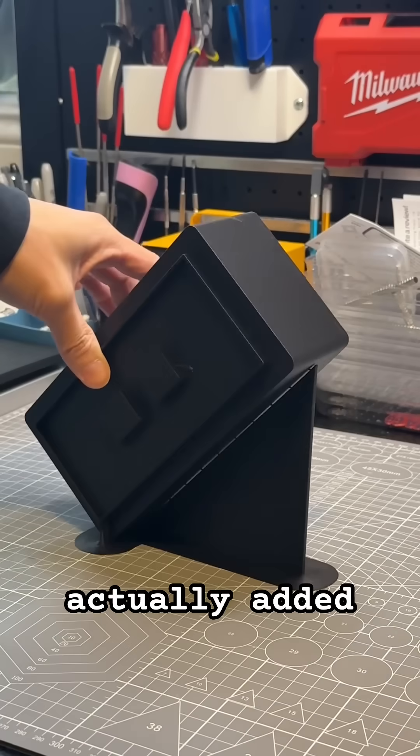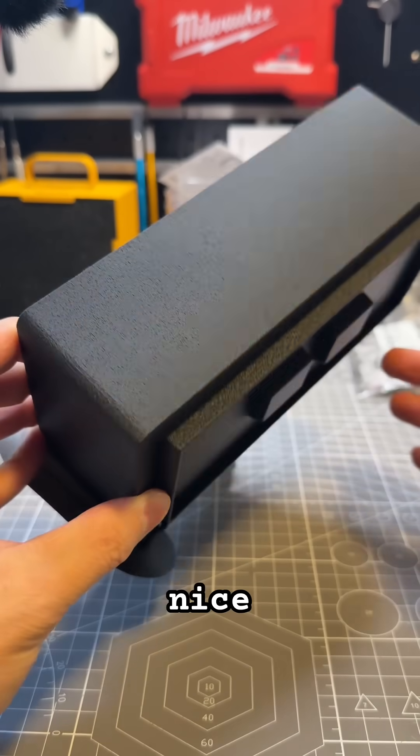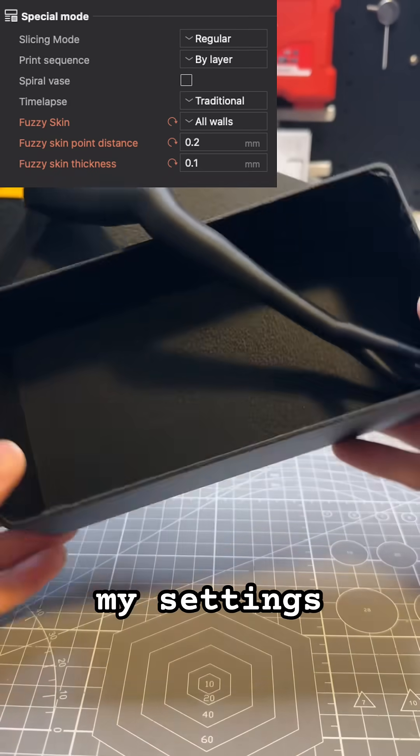I actually added fuzzy skin on this model to combat the scars left by the fin, and it looks nice. If you're interested, here's my settings.